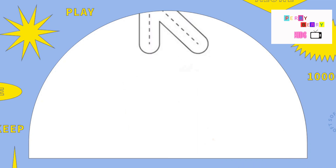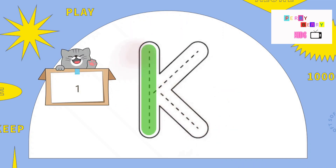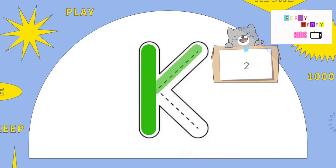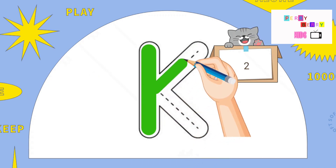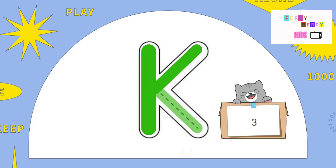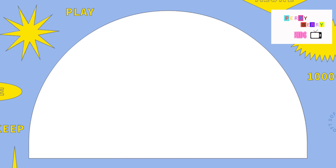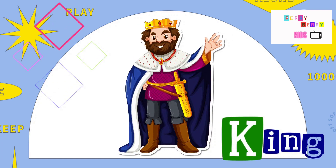The next letter is K. Pull down, slide up and slide down. Here it is, the letter K. K is for King.